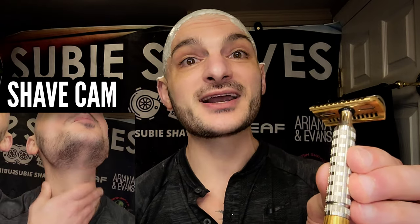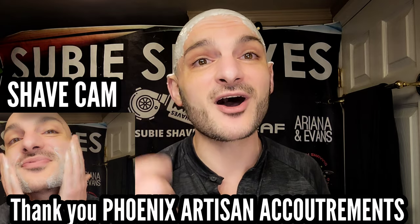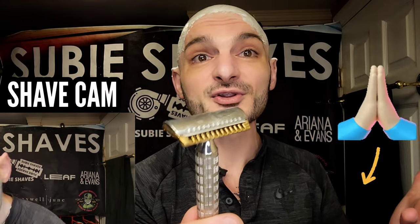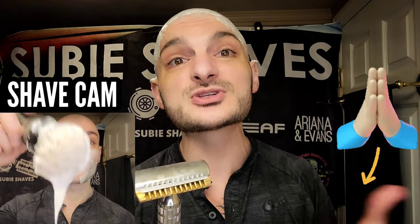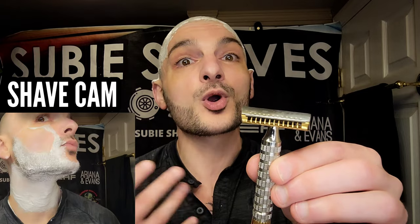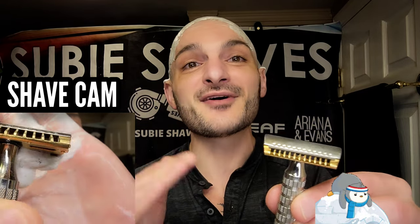We're going to be shaving today with the Phoenix Eclipse razor with the alpha plate. Love this razor. I really wanted to do a Phoenix Artisan tribute shave because they sent the scent totally on them for review. I want to say thank you again to Doug, Fran, and Hux for including our channel in their drops and letting us do reviews for them. I am absolutely in love with their products. We are an affiliate of their brand — if you use our link below, it does help support the channel and it shows me you're enjoying the content.